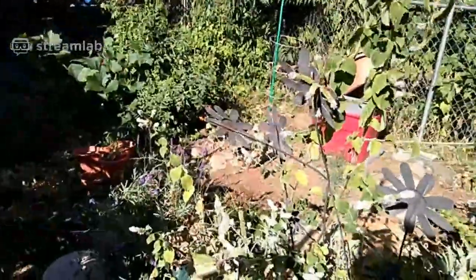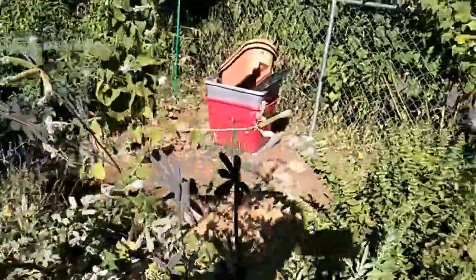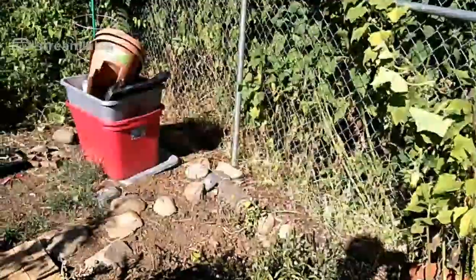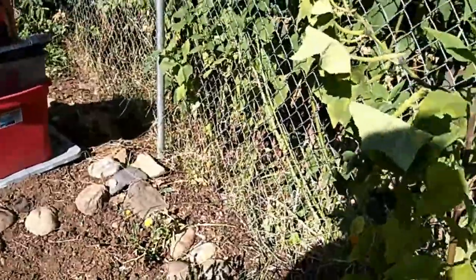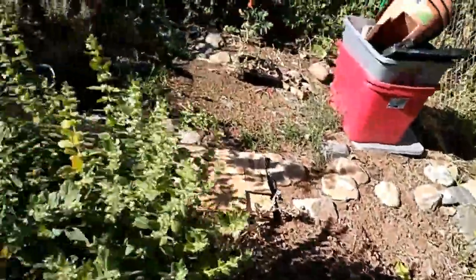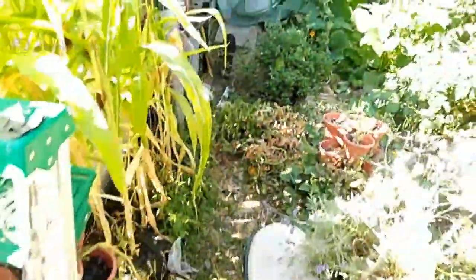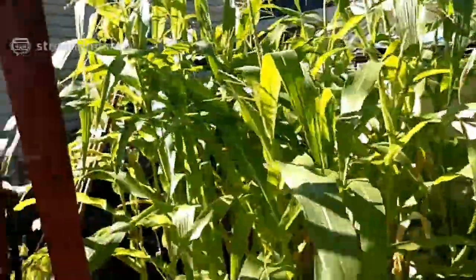I might have a killer wasp over here — what were those called, murder wasps? He's buzzing around pretty quick. Not going to get a picture of it. Oh my gosh, that thing was huge.